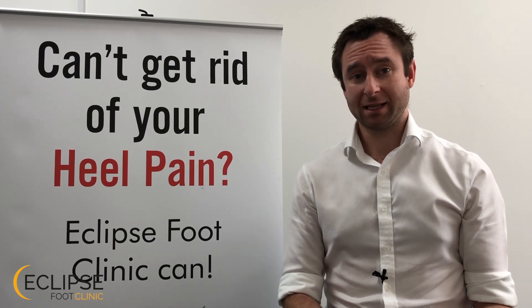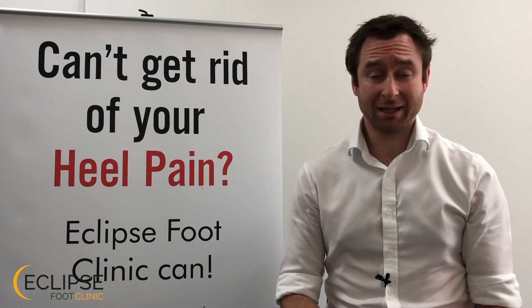Hi, Pete from Clipsford Clinic here. In another of our plantar fasciitis related videos, I'm going to show you how to do a super easy under 60 second strapping technique which you can do easily at home.